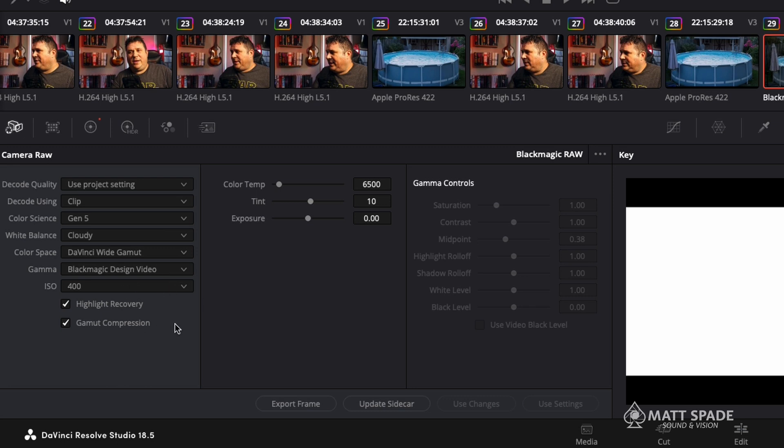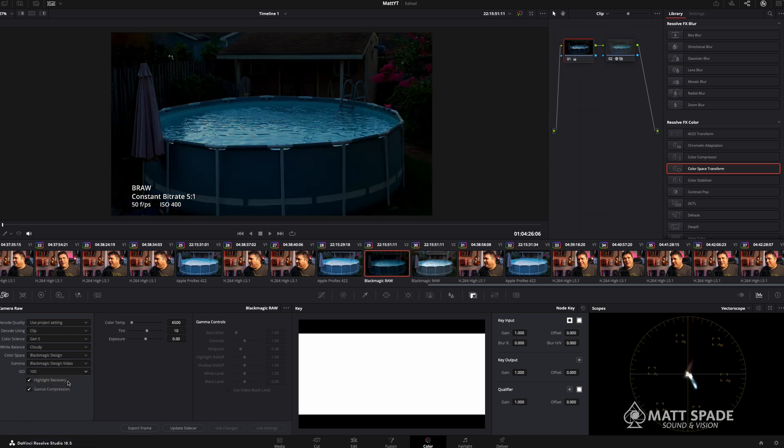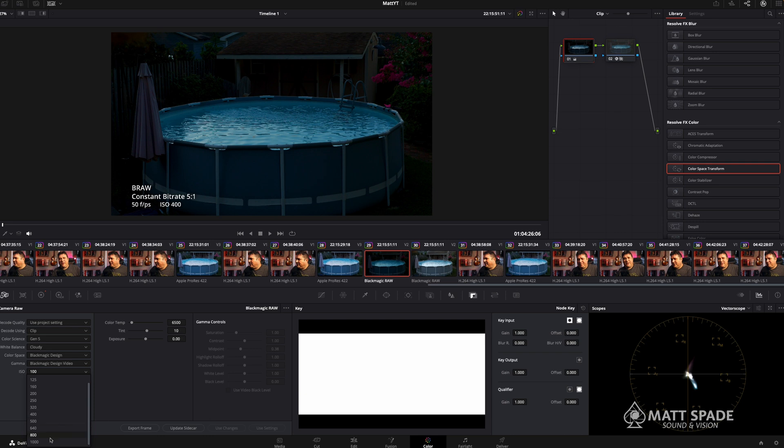With a raw file you have all of this information to work from — changing your ISO, changing your white balance. I understand we're supposed to get it right in camera, but it's nice to have those options. I'll typically shoot at 400 because I like the way it looks, and if I want a darker look I can — all the way from 100 up to 1000, I can change that ISO, and in raw it's not changing the image that much.